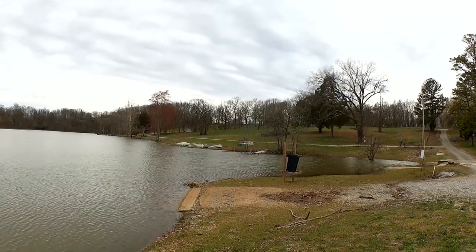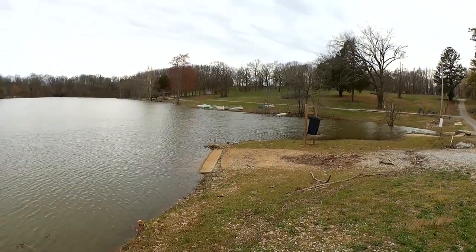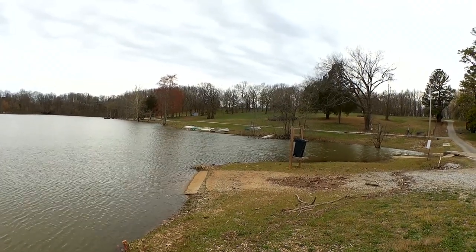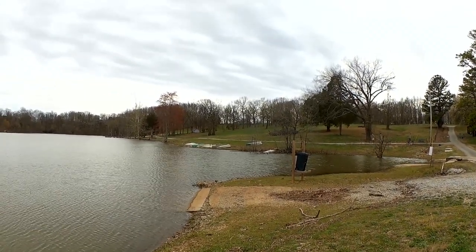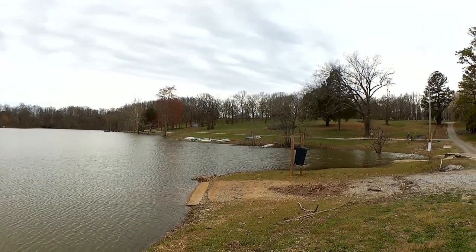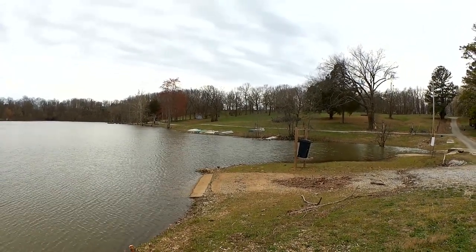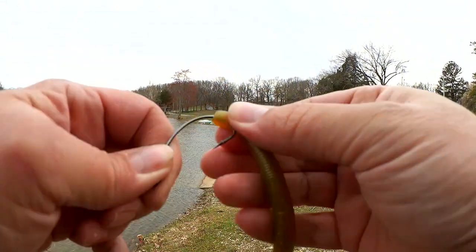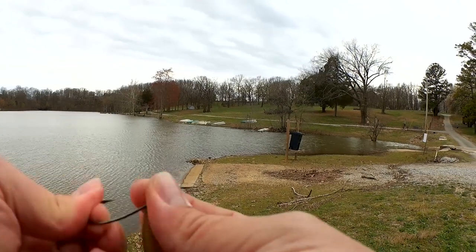We'll start with a stick bait or a Senko, one of my favorite early spring lures. You can fish it wacky rig, you can fish it on a Texas rig, you can fish it weightless, or you can cut it in half and fish it on a Ned rig. Lots and lots of applications for a soft stick bait.